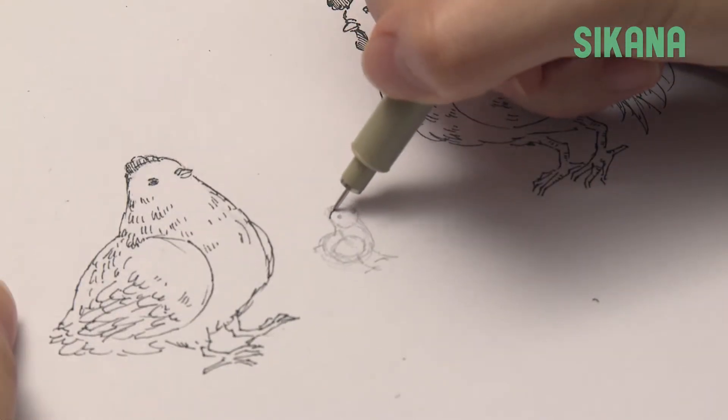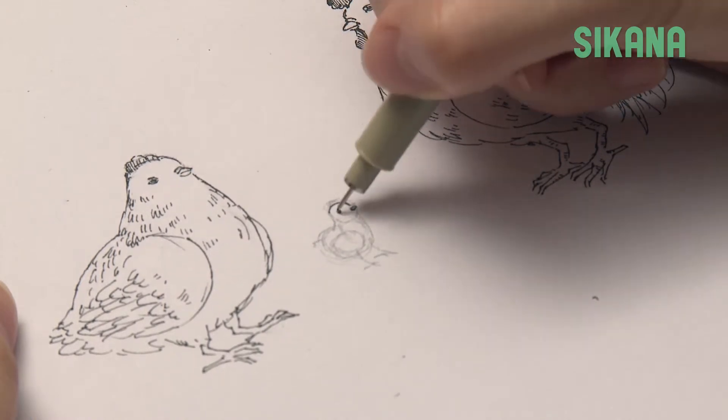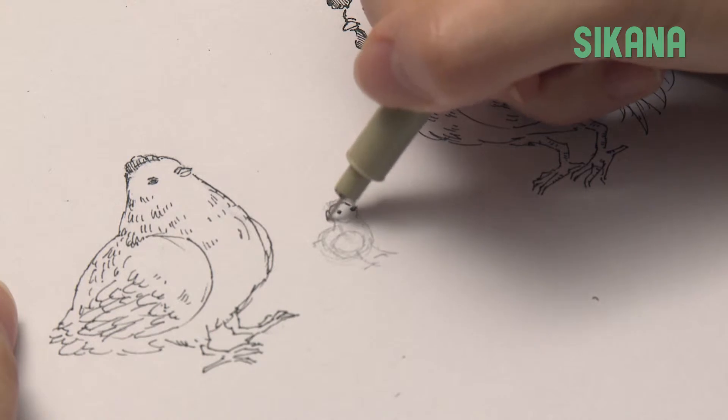To finalize the drawing, use a felt tip pen. As the chick is a feathered animal, the contour doesn't have to be very smooth.